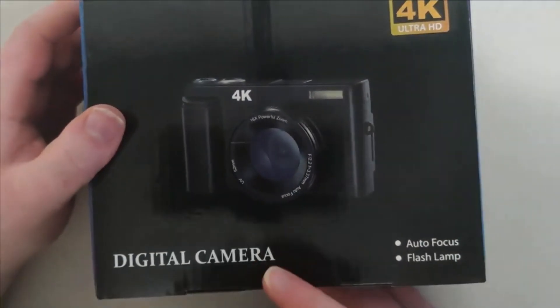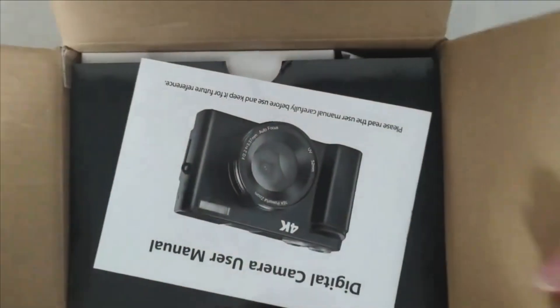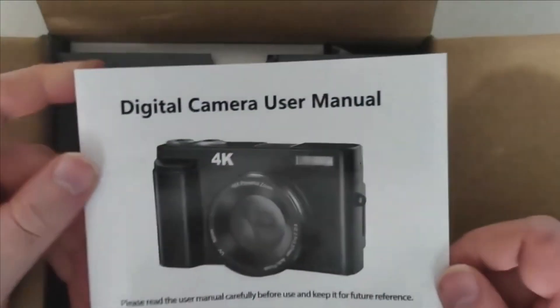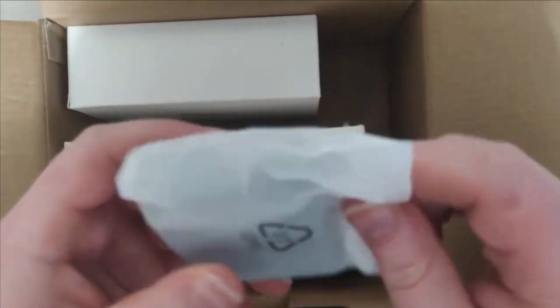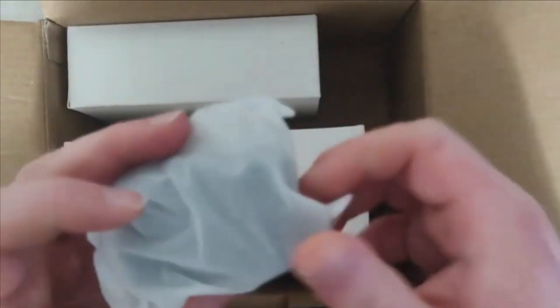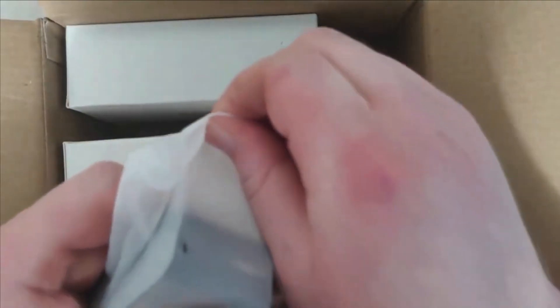I'm going to open this up now. The first thing you'll see is the manual — put that on the side. Then there's a cleaning cloth, which is pretty cool. There's also what looks like a plug to turn the camera on and off.